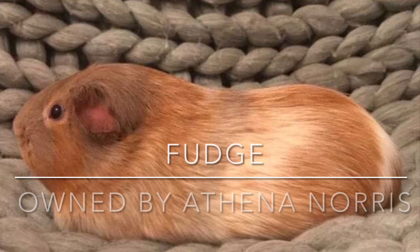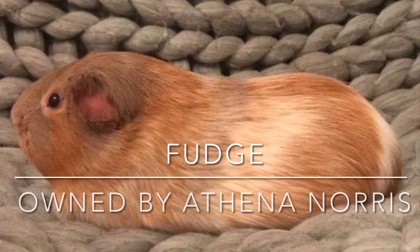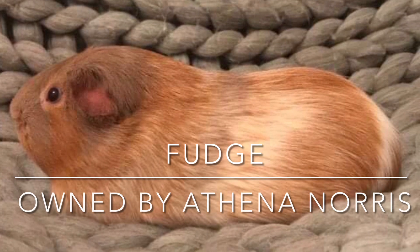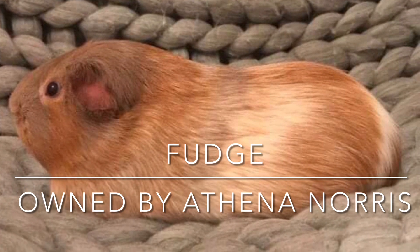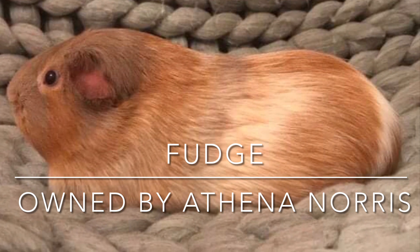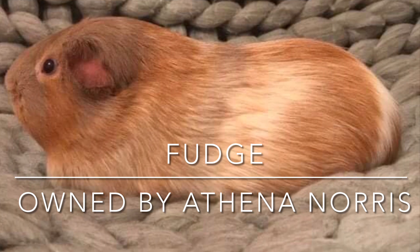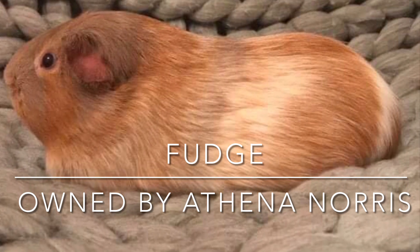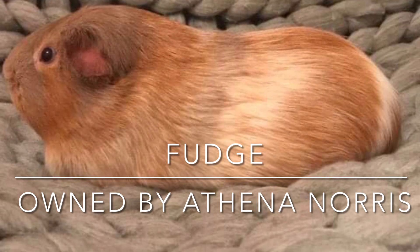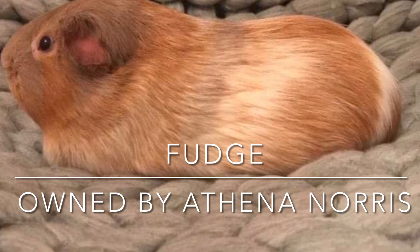Hello and welcome to another edition of Guinea Pigs with Greg. In this video I'm going to be doing a little training session with my cavies. I thought it'd be useful for everyone to see. In the background we have one of my viewer's daughter's guinea pigs — this is Fudge, bred by Darren Mitchell, and it's done very well for Athena Norris.